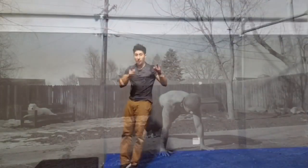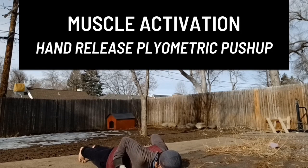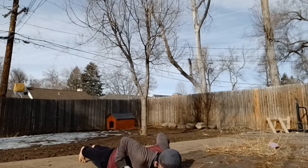One last thing to add about the hand release plyometric push-up is in regards to muscle activation. Many people, myself included, don't get the best chest activation from the standard push-up — our front delts or triceps tend to take over.